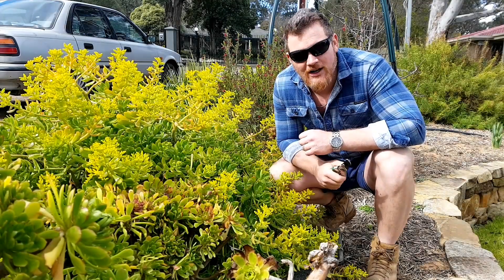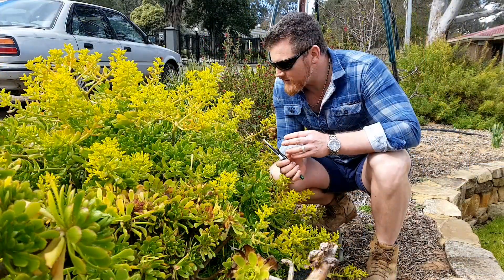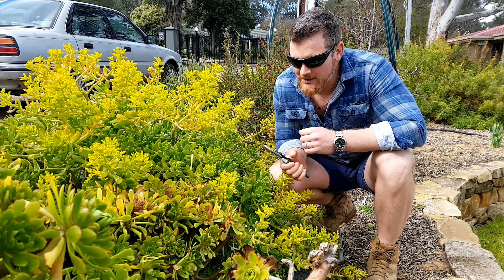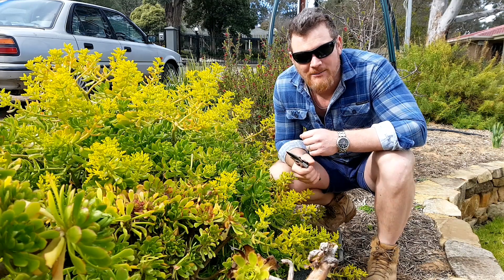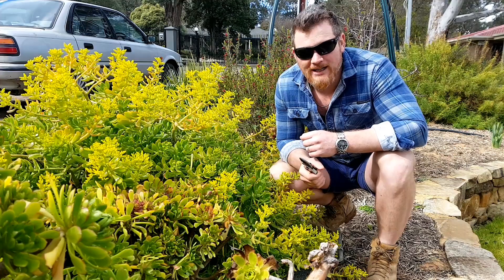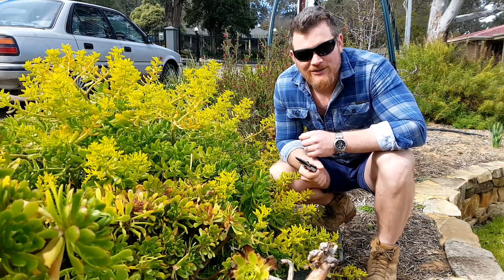Succulents are such a great plant here in Australia because they love it when it's drier than a desert parrot's fart. They're just going to perform for you in the wildest of conditions. You can see here on mine, some of them do have a little bit of stress from winter time - frost damage, maybe it's a little bit wet. But come summertime, they'll be bouncing back in no time. So I'm going to take a few cuttings here and then we'll propagate somewhere else.